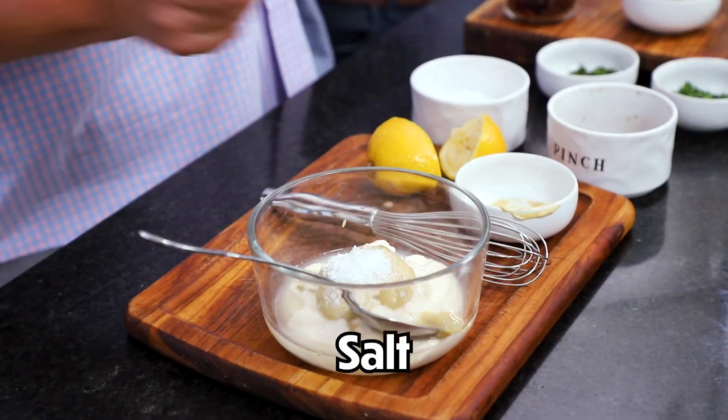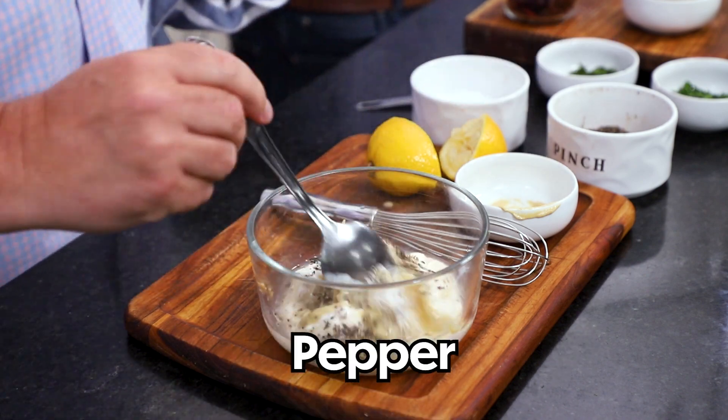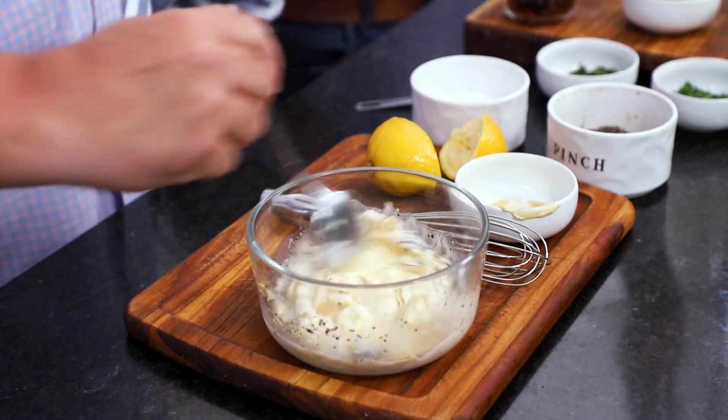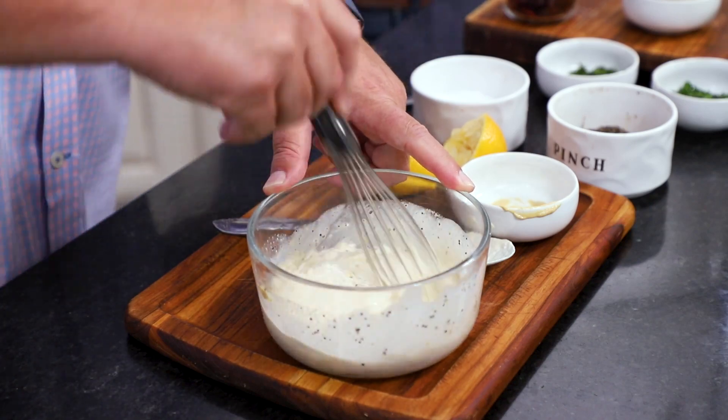A teaspoon of salt and then a half a teaspoon of pepper. What I'd recommend is we like a teaspoon — we think that's just right — but if you're unsure, do a half teaspoon first and give it a little taste, because this is going to envelope the entire salad. Then I'm going to whisk it all up.